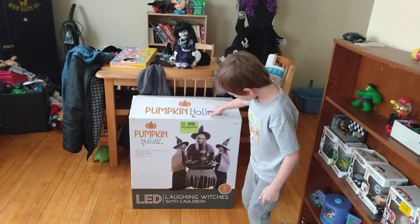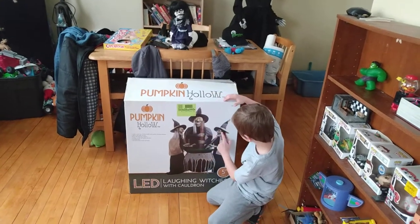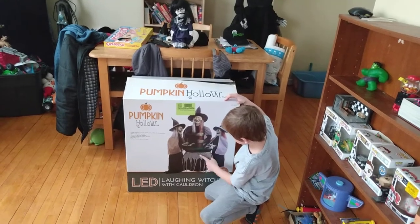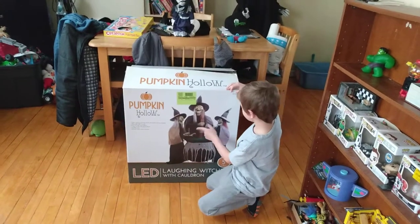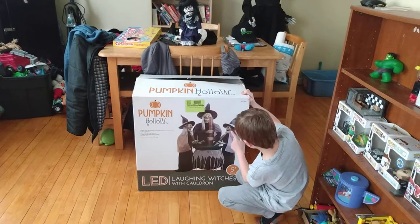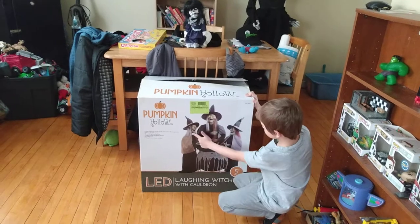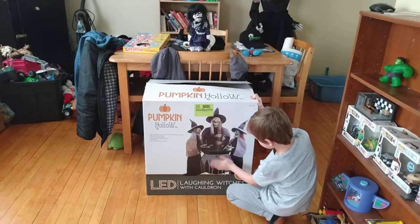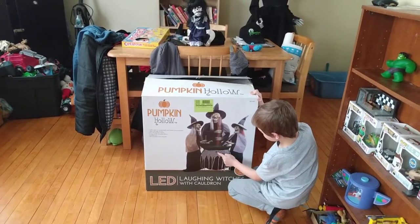Hi everyone, today we're going to unbox this. The three witches — their eyes glow yellow and this one talks. You can get a steam thing for it and steam will come out of the ovens. We'll get that one day and we'll show it, but we don't have that right now. There's three witches — that one moves its mouth and talks but these two just laugh. If you wiggle your hand by this, it'll turn on.